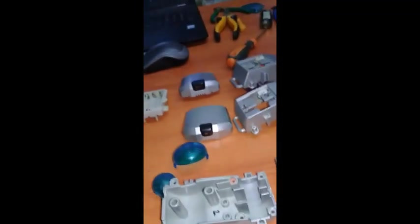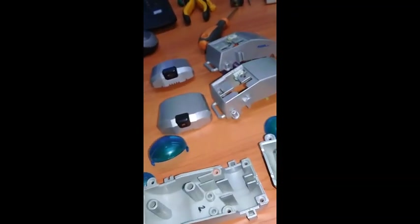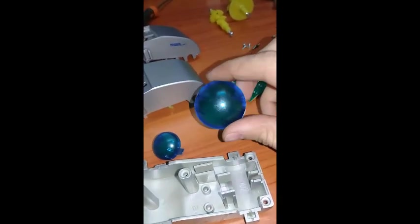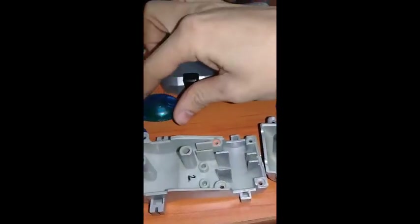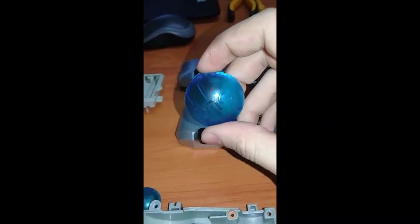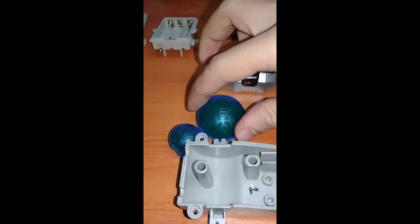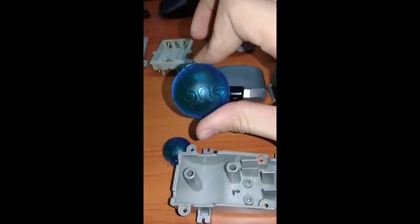The side leg caps are also different. These are the leg caps of a regular Poochie, and these are the ones from a Japanese Poochie — they say 'ONE,' which I think might be the distributor in Japan, though I'm not really sure.